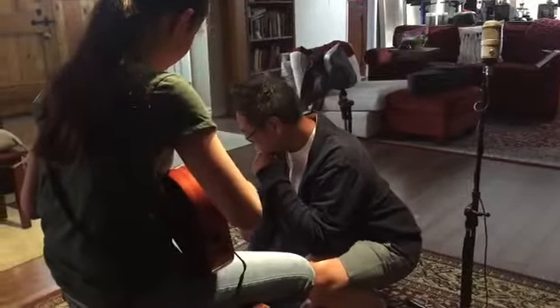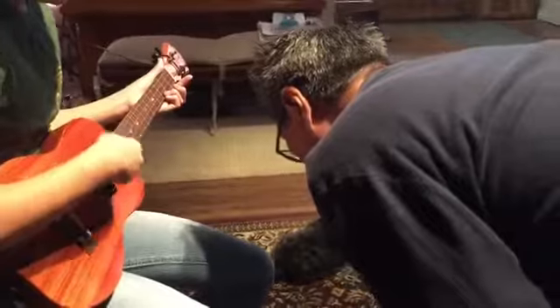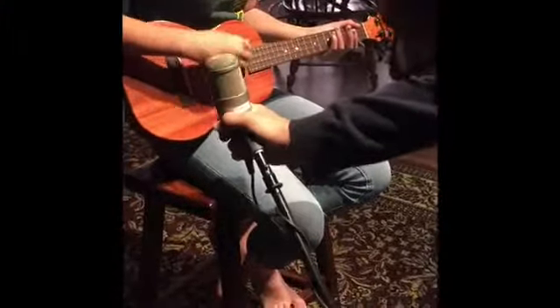First of all, capturing tone from an instrument requires listening. Get acquainted with the natural sound of the instrument in the room. Find areas where the instrument is louder and softer, warmer and brighter, etc. Then make your mic choices and positionings based on what you hear.